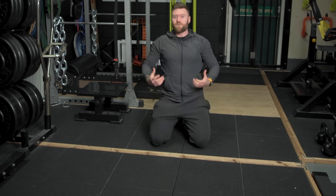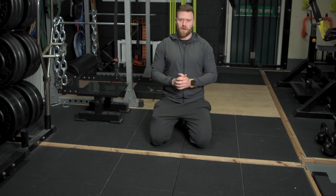It's a very good exercise, not only for developing tricep strength, but also great for the abdominal area too.